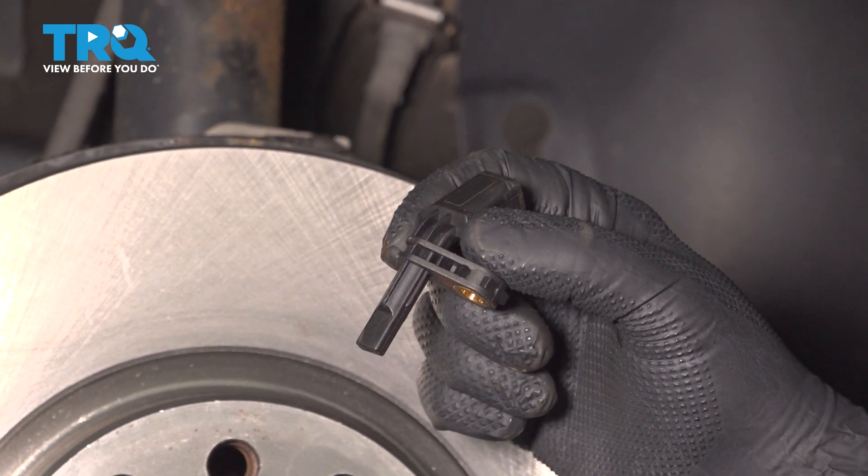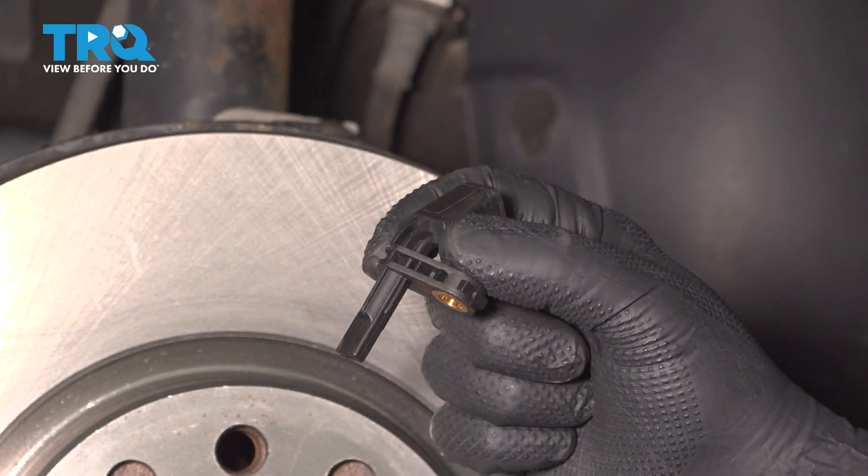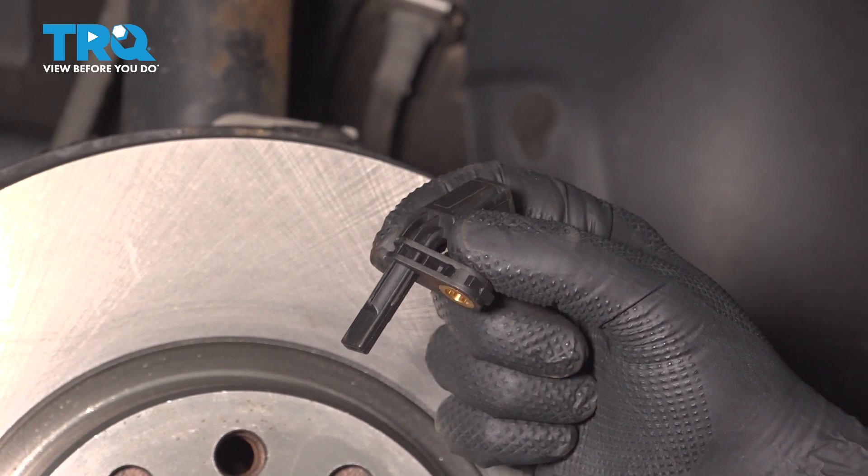In this video, I'm gonna show you how to replace the front wheel speed sensors on this Volkswagen Jetta Wagon. These are gonna be located behind the front wheels. Let's get into it.